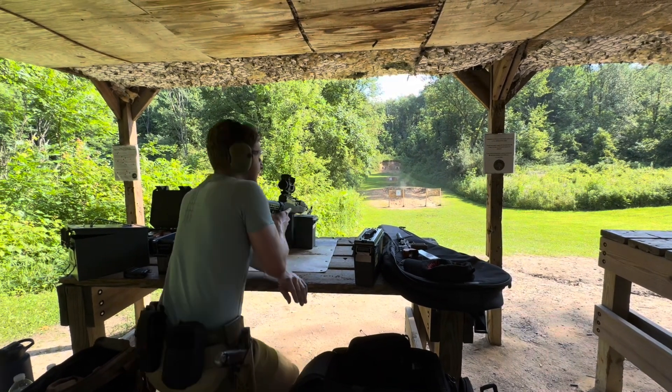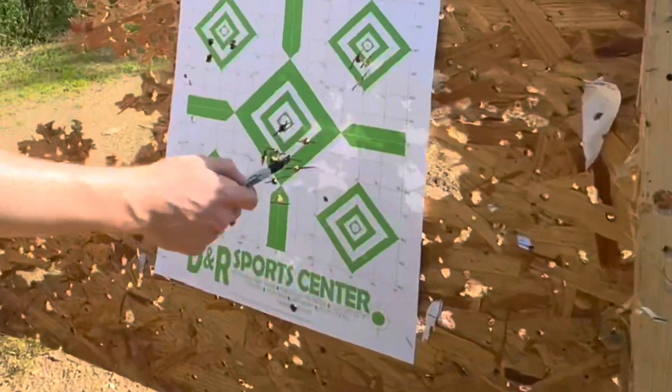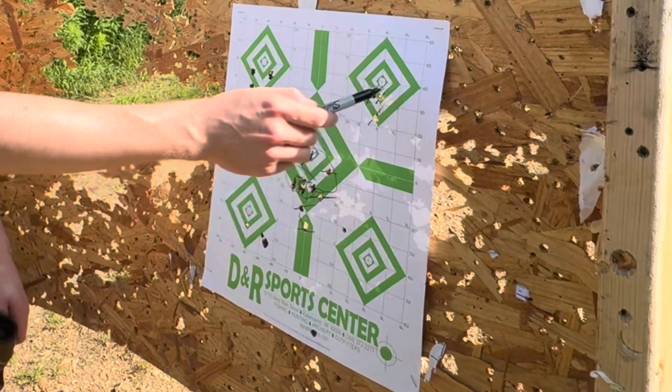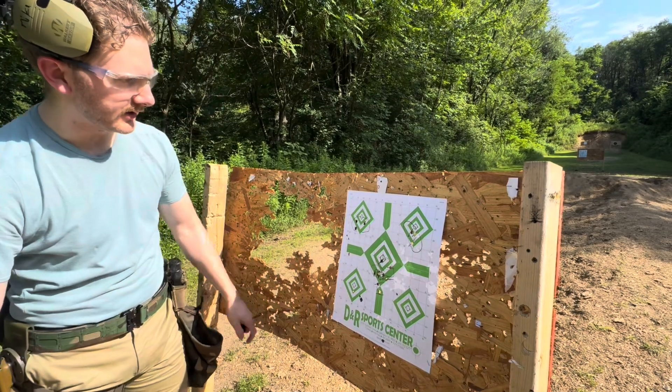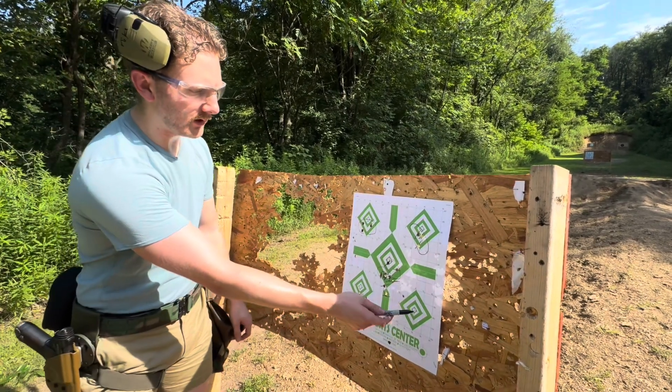There we go — three shots. Let's go check it out. So here's the first initial three, the next initial three, and the last three. This is Jordan's verification group, and now this is me. It's shooting about the same — might be shooting a little left, but we'll verify again on this.